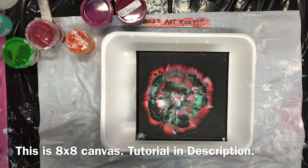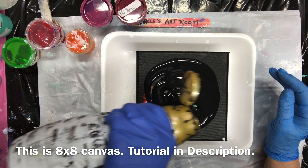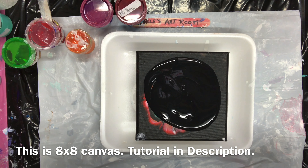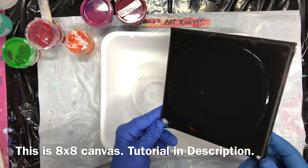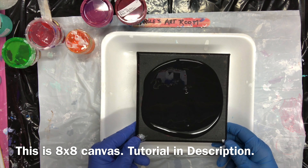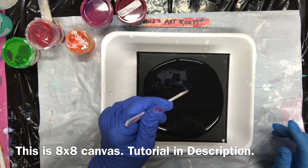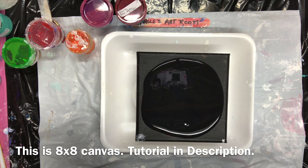Hello everybody. I'm going to do a bloom — I'm going to cover up this black one that I didn't like. This is my black Glidden house paint satin. I'm going to try it on black; I haven't done too many on black, but I'm going to do this one and then use the black cell activator also.